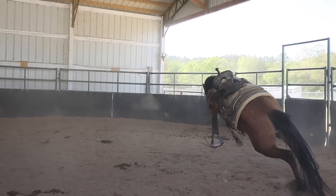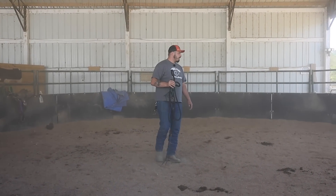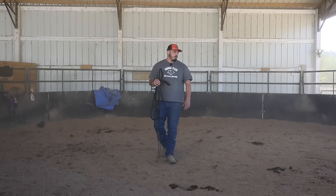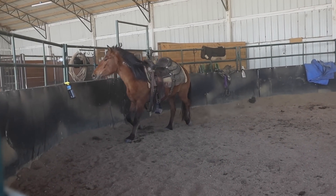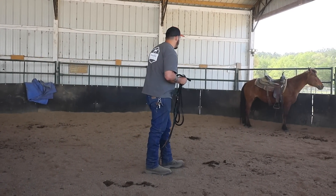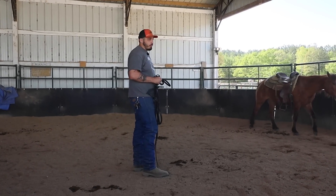Saddle's tight — if it wasn't tight, it would have already rolled. Once she settles down, that's great. I'll get her caught and I'll take the saddle off. Right there, she pretty much acted like she's never had a saddle on her back before. I know she has because I saw her ride through auction, but these are things that we need to figure out before we just throw someone up there.